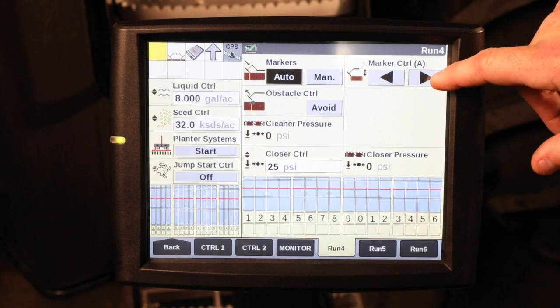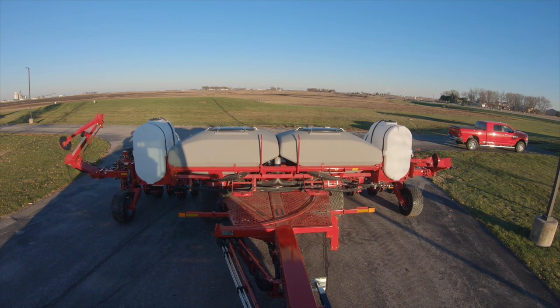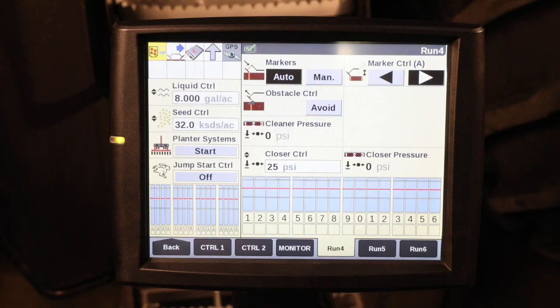In this mode, I can select the right arrow if I want the right marker to go out when I lower the planter. In auto mode, the planter marker will alternate between right and left when you raise and lower the planter.